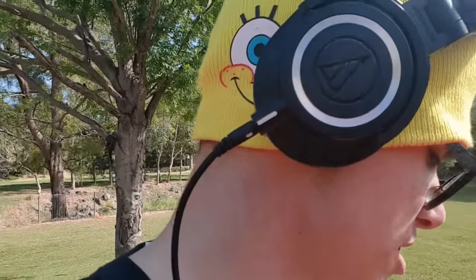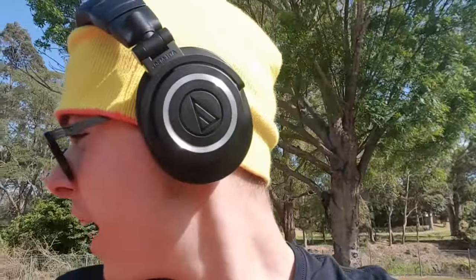Putting on the headphones is extremely easy. They have very good padding, and have a look at the fit — they look quite good on my head.